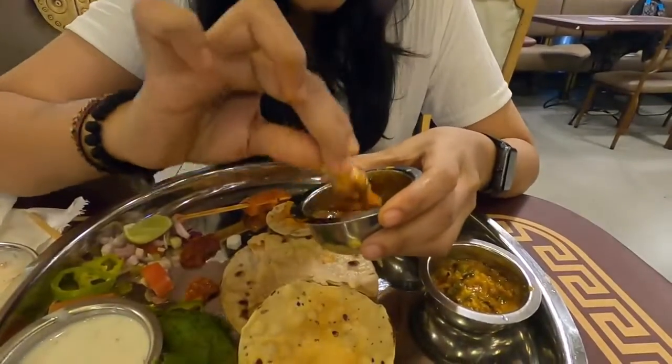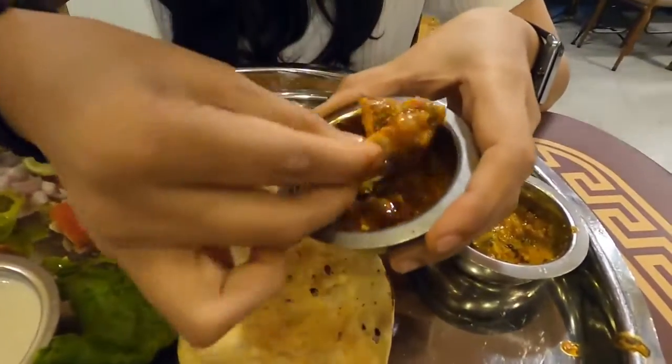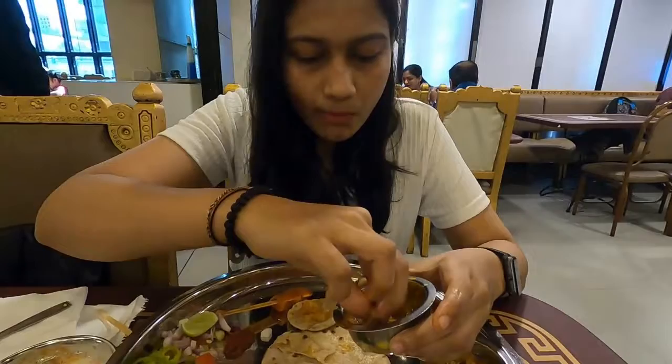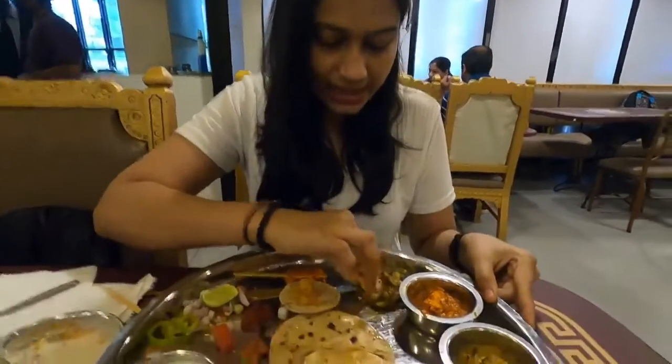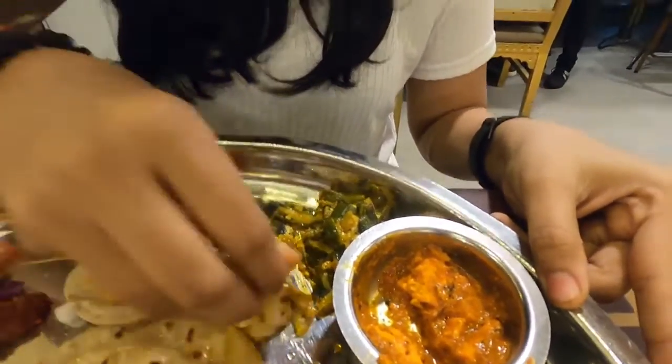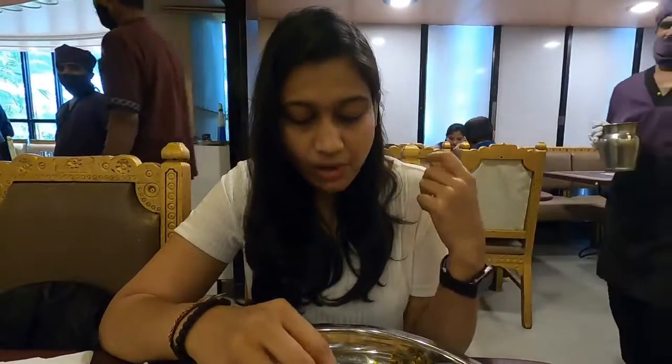Next I'm going with this aloo onion. There's actually lots of coriander — the onions are cooked very nicely. Next here is the bhendi sabji. I can see onions in it. This is a simple veg bhendi sabji with a lot of flavors.